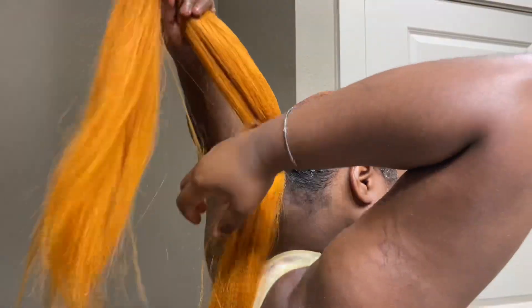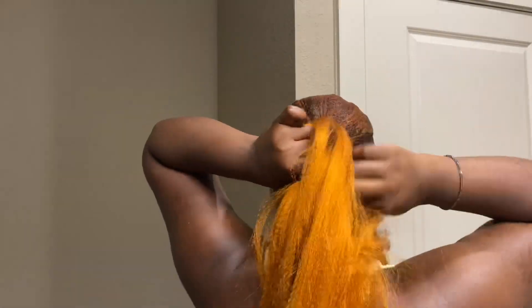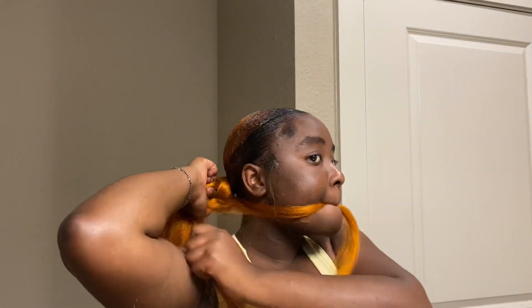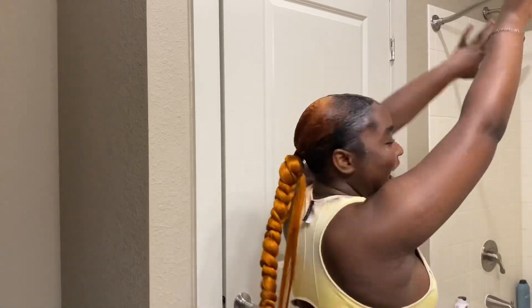Now I have this braiding hair from the beauty store — look at the color, it blends in so well with my hair, I love it so much. I started doing the feeding braid because I wanted to hide my natural hair. I continued braiding and adding hair to make it very long — I wanted it like 40 inches long. I'm feeling myself! Now I'm going to wrap that little piece we left out to hide the band or thread that's showing.